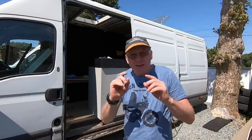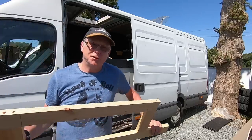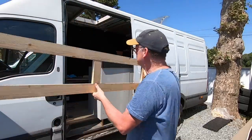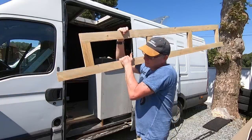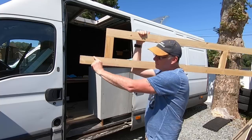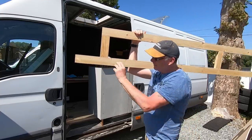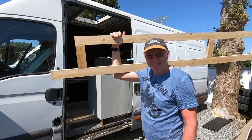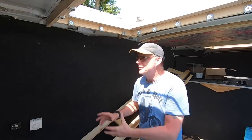John wants cupboards the same as mine and he also wants the little shelf on the end, so I've come up with this idea. I've just knocked up this frame - this is going to be the front of John's cupboard. As you can see, I've extended the bottom across so this will form that shelf at the end. I think it's going to look a lot better than mine.